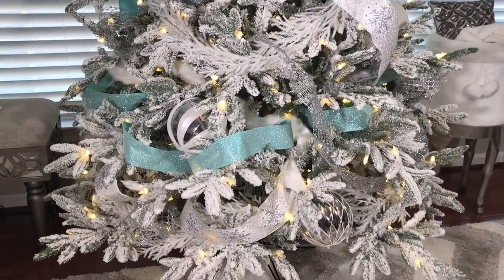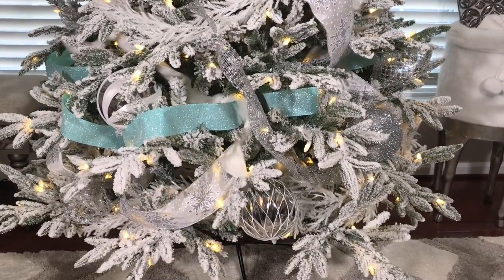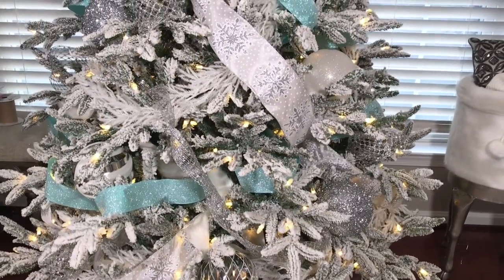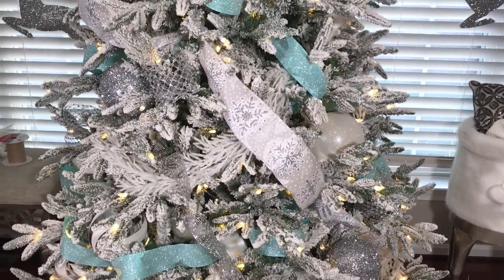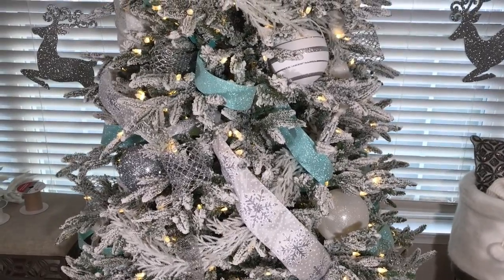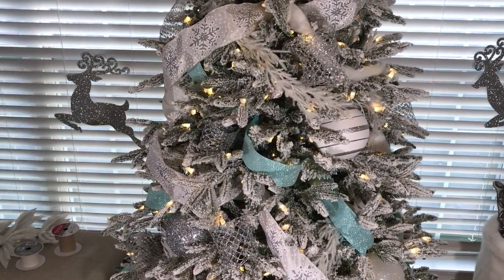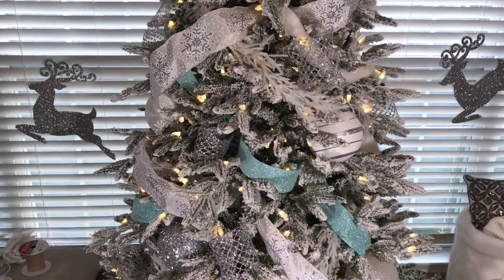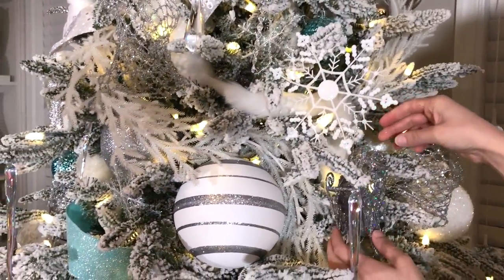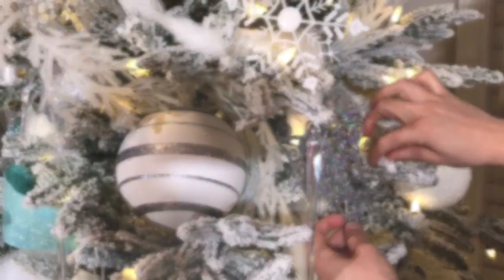As you can see the tree is coming together very well. Hanging the ornaments in a zigzag pattern and tucking them into the tree creates depth — you want the ornaments to look like they're coming out of the tree instead of just hanging. Still following the zigzag pattern, I like my ornaments to be repeated at least three times on the tree to give it more of a cohesive and designer look.